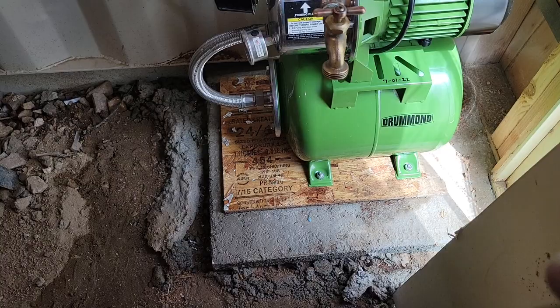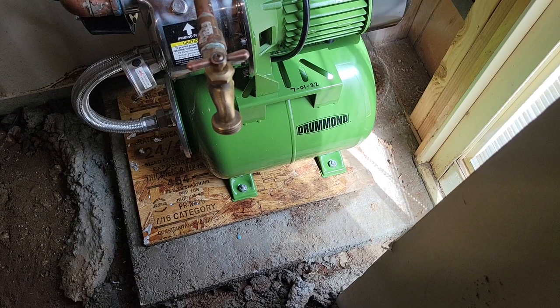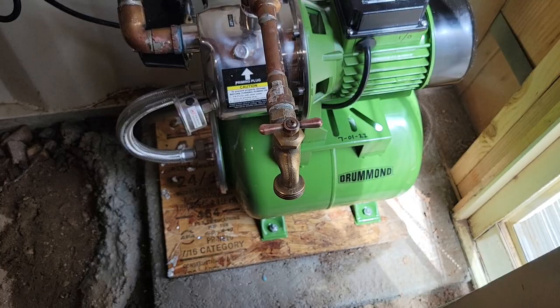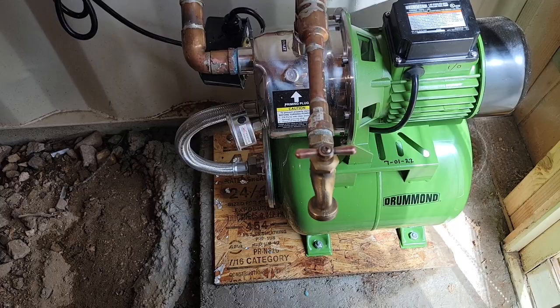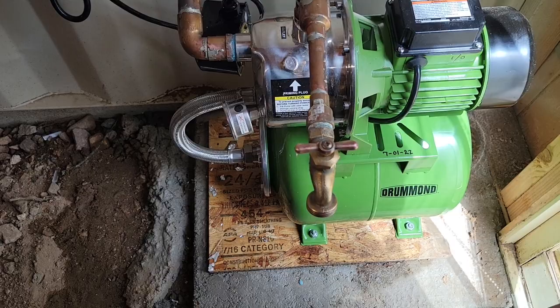I was trying to figure out if my old pump was still on warranty, so I went back through my videos and found it was installed April 17th of last year, 2021 — so it was out of warranty. These units only have a 90-day standard warranty, but you can buy a two-year extended warranty, which I think is a bit ridiculous — they shouldn't be selling something they won't back up anyway.